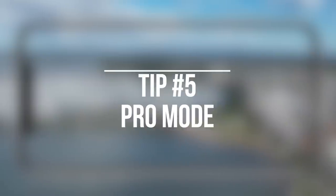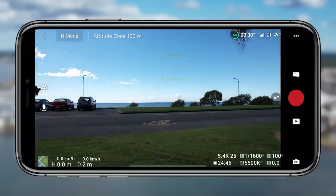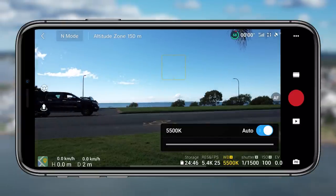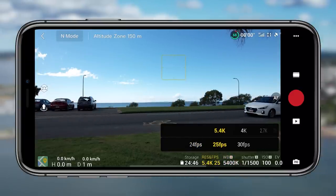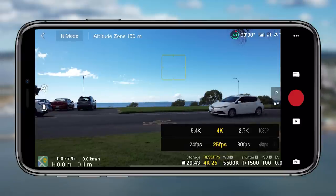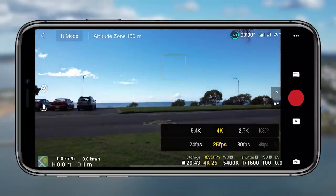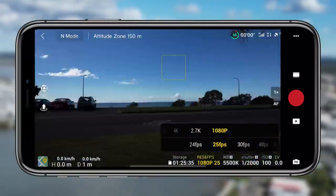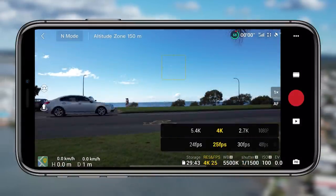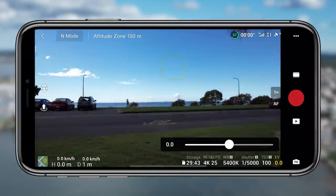Tip five is the pro mode. Really easy to enable — you just tap in the bottom right corner, which will probably be set to auto. If you tap it into pro mode, you then have even more control and options. You can play around with the resolutions and frames per second, white balance, shutter speed, ISO, and EV. It's a really powerful interface and they've changed it slightly over previous drones — a lot cleaner now and easier to navigate.